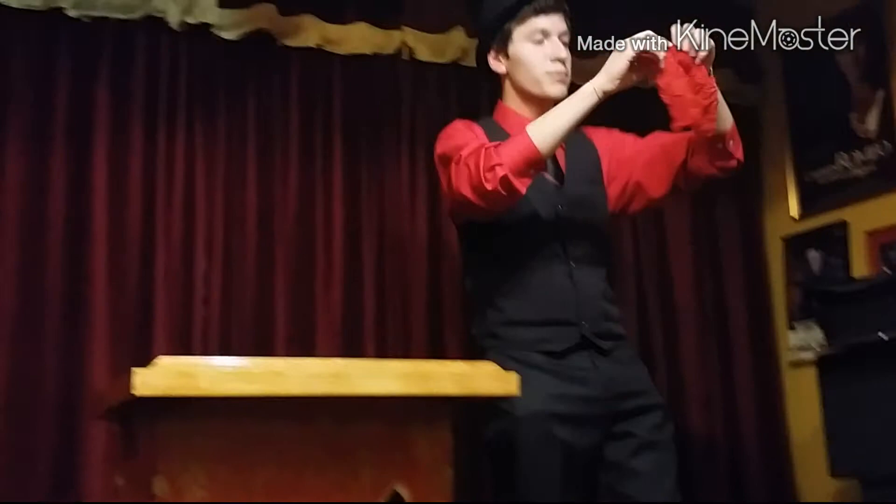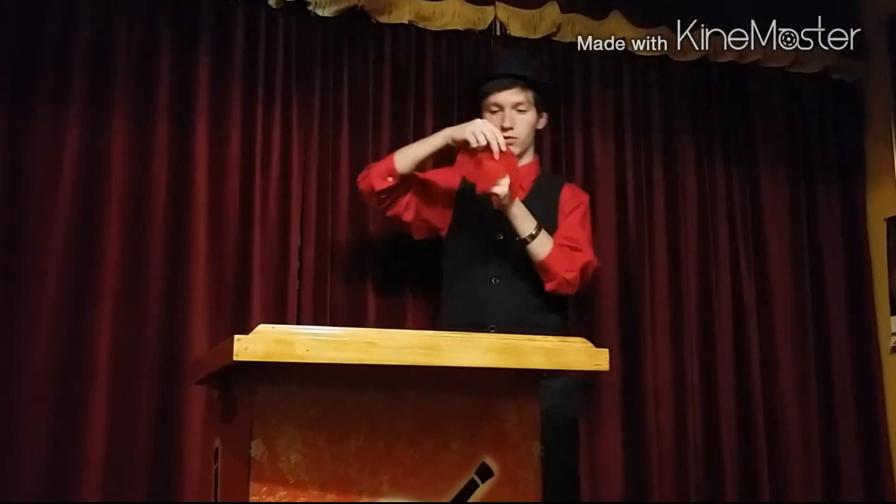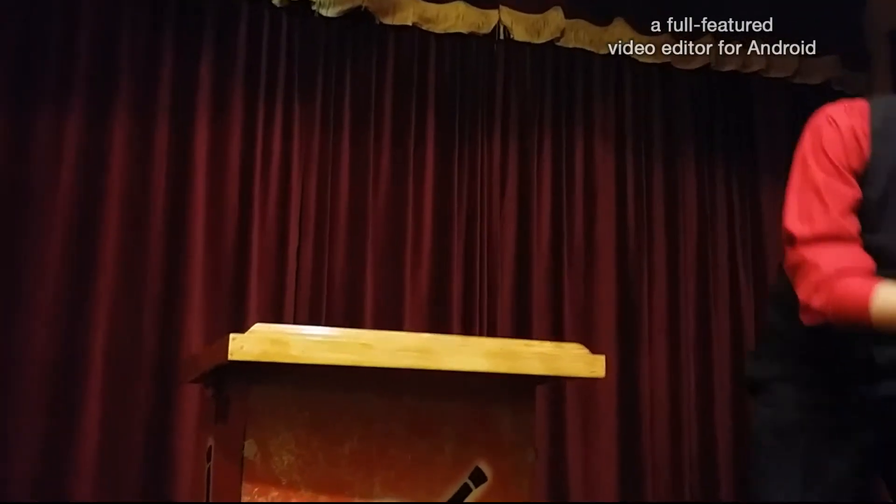Just to be sure, there's nothing tricky about it — the handkerchief is normal. Place it over my left hand. Could you actually push down a little bit on it? Perfect. And if I add a little pressure just like that, you can actually make advantage.